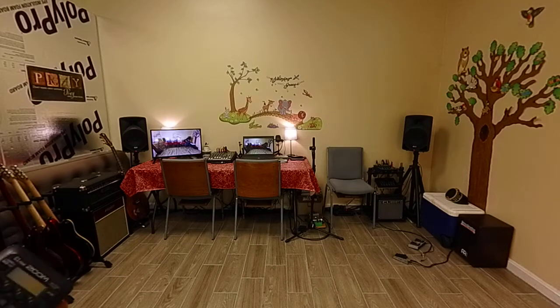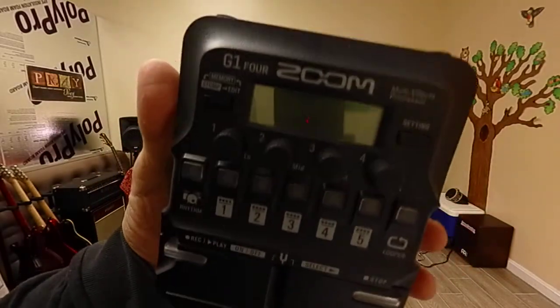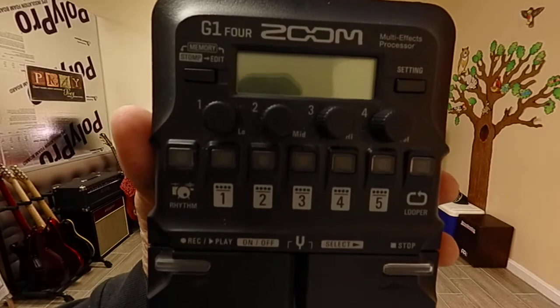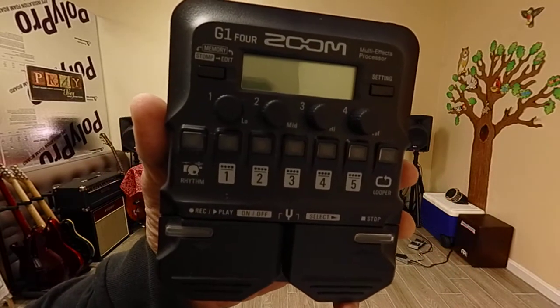Earlier we were talking about some pedals that are not compatible. This is the Zoom G1-Four, with the number four spelled out F-O-U-R.